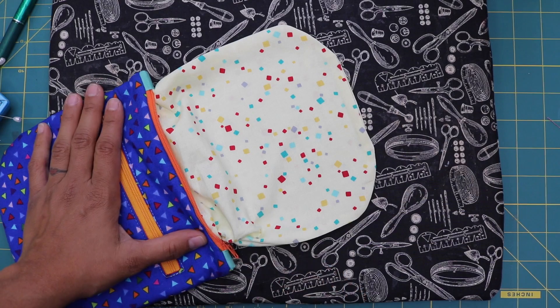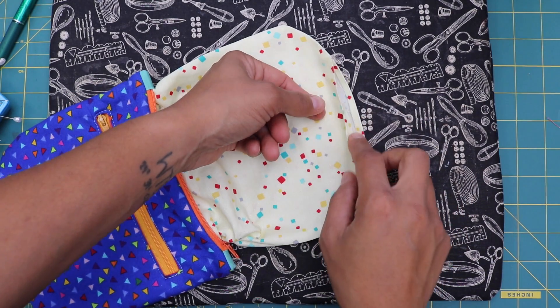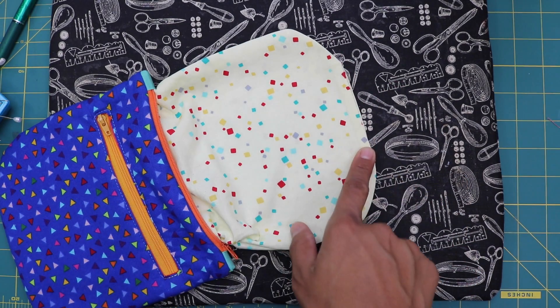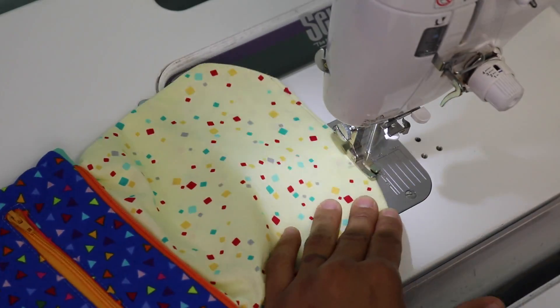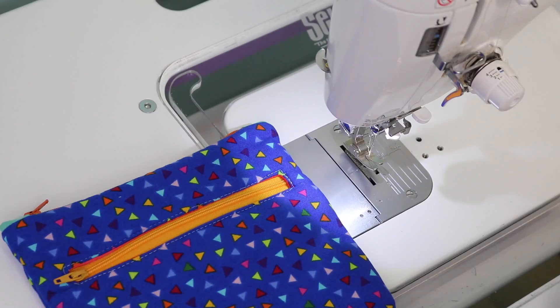After giving the pouch a good press, in the lining section where we have our hole, tuck under the raw edges and press so it lies flat. You can hand stitch this in place, or just do some really close straight stitches close to the outer edge to seal it up. Then we'll tuck it in and our Duo Zip Pouch will be complete.